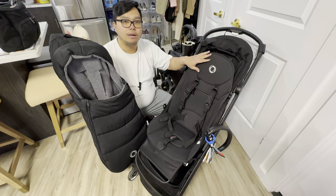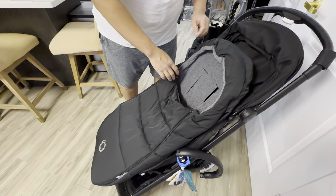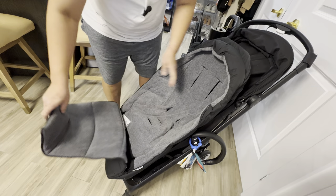First off, you don't need to remove the seat cover — we'll just apply this on top of the seat cover. So first, what you want to do is hang this here at the back, just make sure that it's securely fastened at the back, and then after that we'll go ahead and install this here at the footrest, just like that.